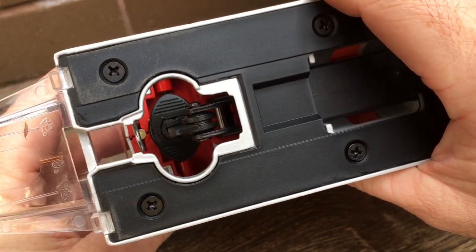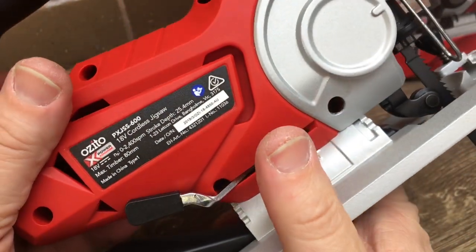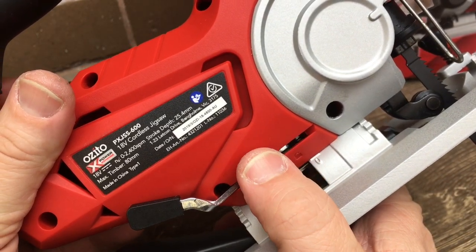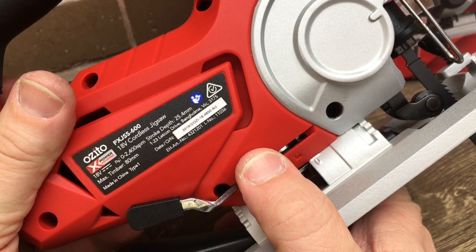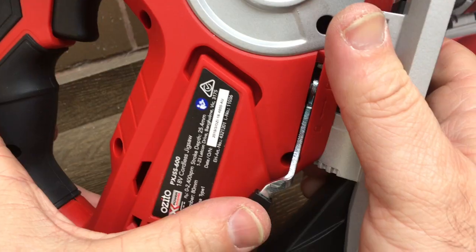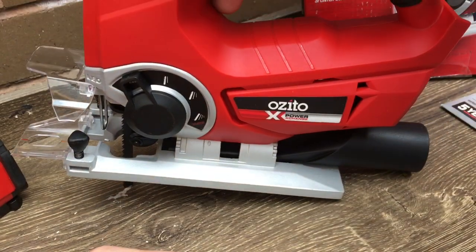It's very easy to install. I definitely recommend buying yourself a couple of new blades. I know some guys will take this home, use that stock blade, and think the saw isn't that good - but it's the blade. I don't expect Azito to provide a high quality blade. The tool itself is good quality - just buy a couple of decent blades and you'll find it does a really good job.